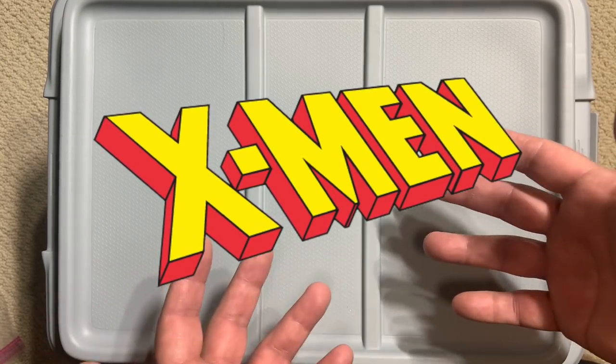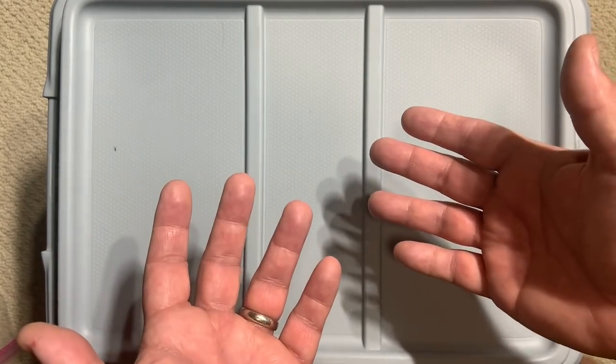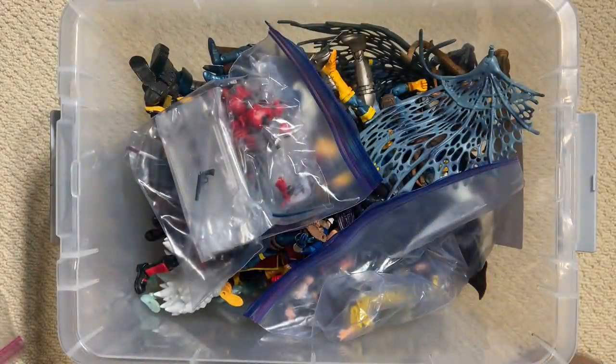We're going to spend our autumn together focusing on X-Men Marvel Legends. So to do that we've got to find some — let's crack this box open and see exactly what we've got inside.